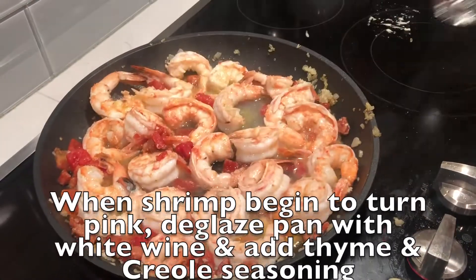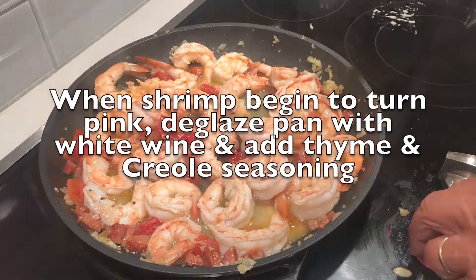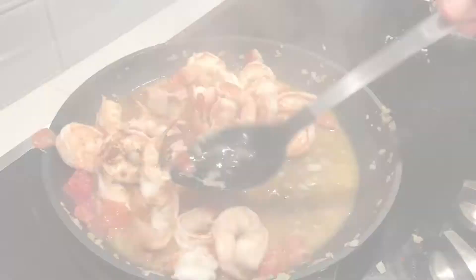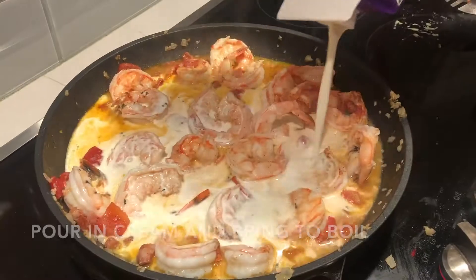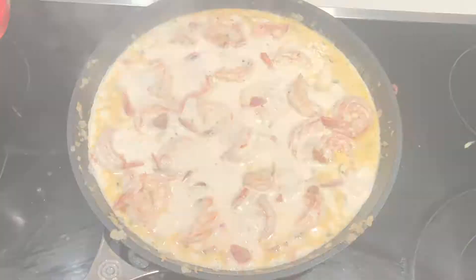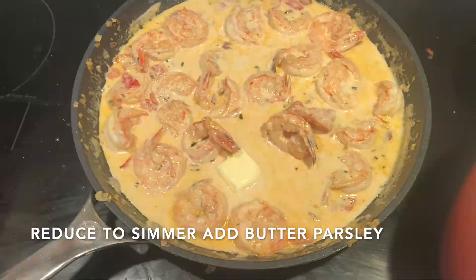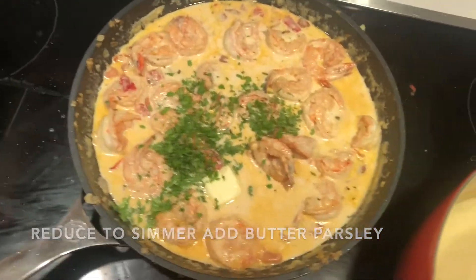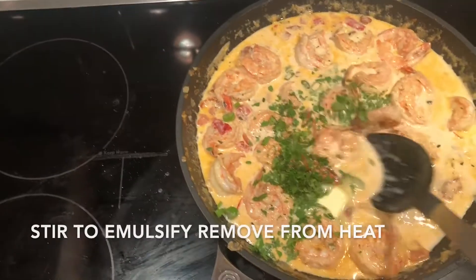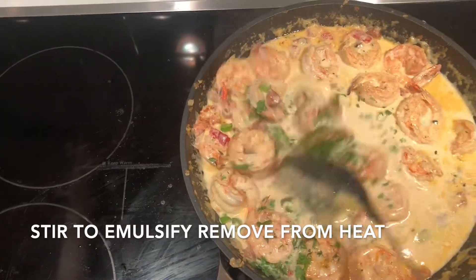Stir until the shrimp just begin to turn pink. After the shrimp turn pink, deglaze the pan with the white wine and add the chopped thyme, the Creole seasoning, and continue to stir the pan. Pour in the heavy cream and bring to a boil. Reduce the heat to a simmer. Add the butter, the parsley, and the green onions, stirring to emulsify. Remove from the heat and taste the sauce for seasoning.